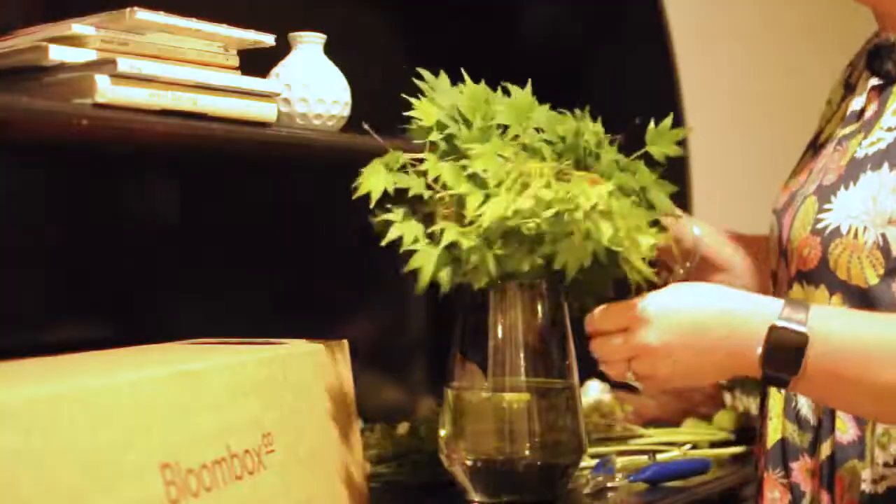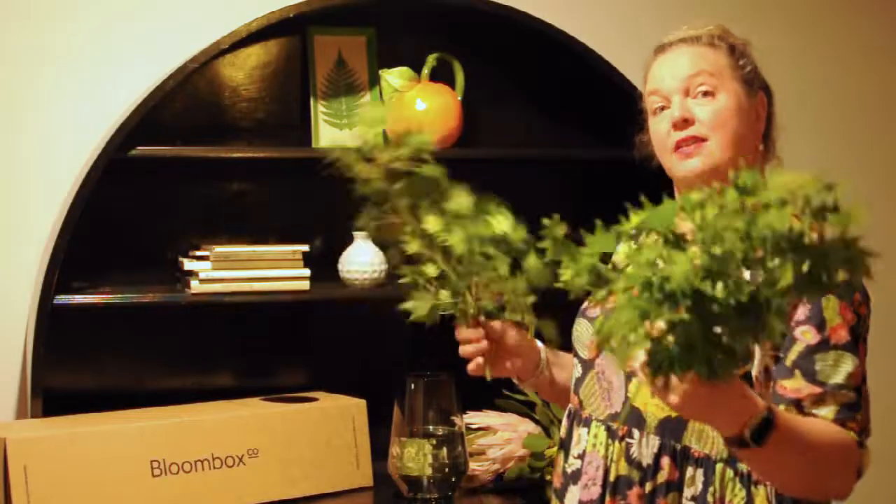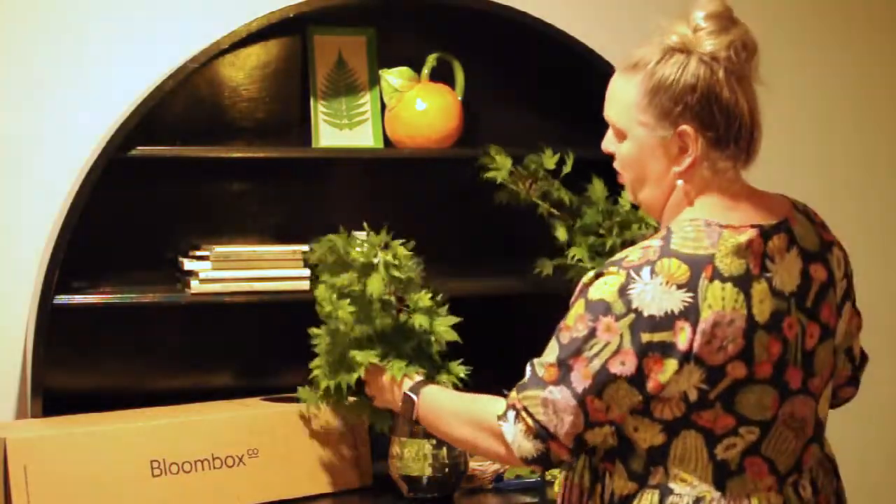Let's take a closer look at what's coming in this week's box. We've got the fantastic Korean Maple, which we're going to start with first.